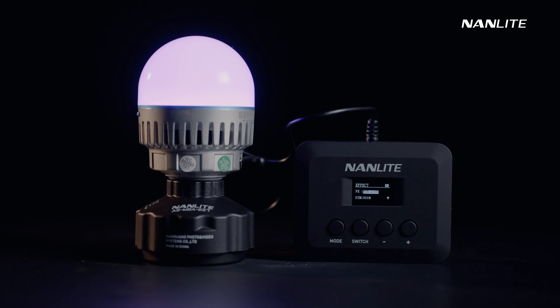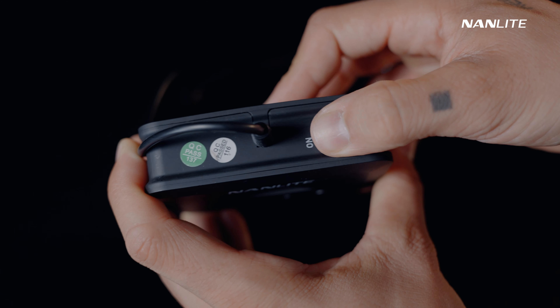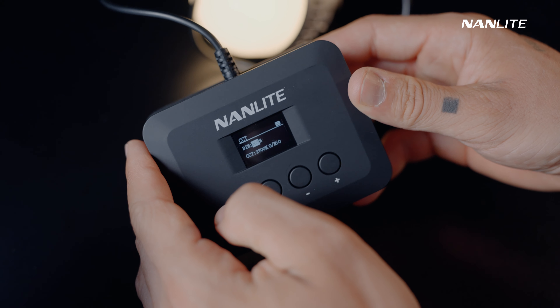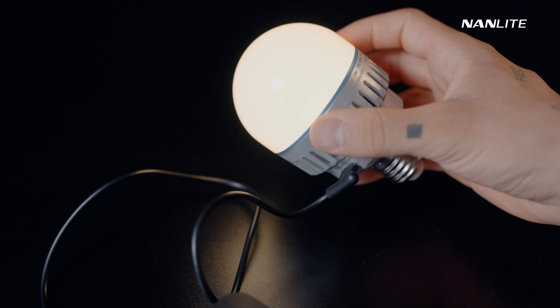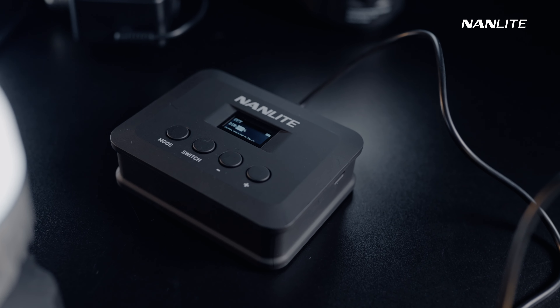Now let's see how we can control the Pavotube 10C with the controller. First, make sure that the connection between the 10C and the controller is set correctly. If the display shows the operation interface, it means the connection is successful.